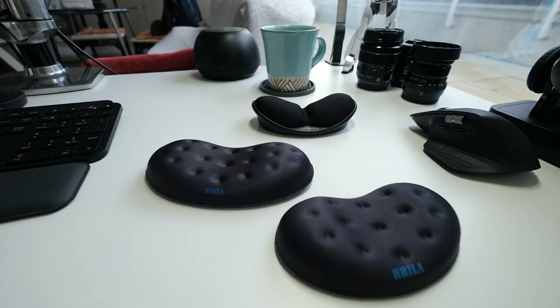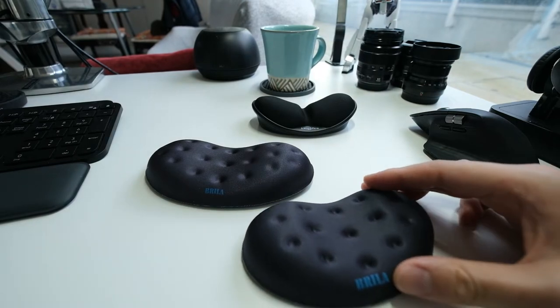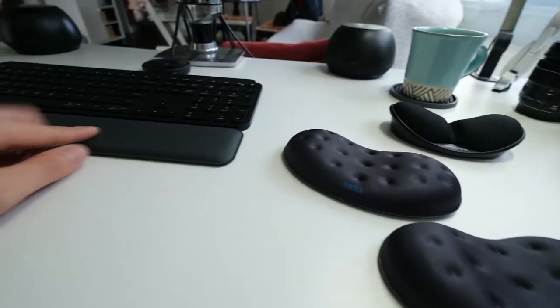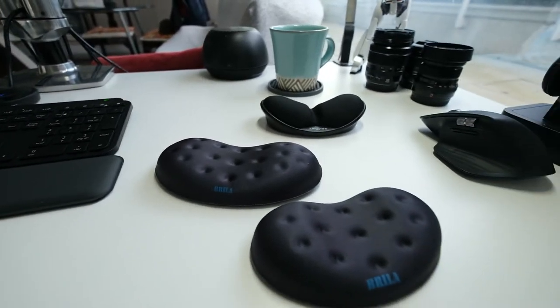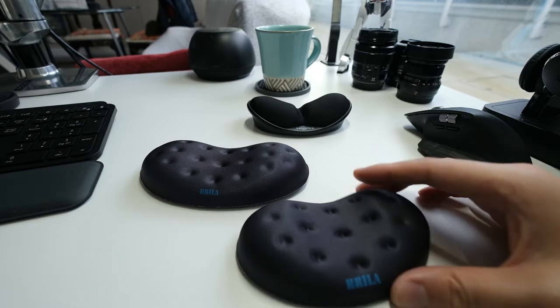Hey guys, William here. Today I'll be reviewing three different mouse wrist rests. I bought these all from Amazon because I want to make sure my ergonomics is correct since I'm working mostly from home nowadays. I also have a wrist rest for my keyboard already, so it makes sense to get one. I tried to look for the highest rated ones, which happened to be these three as of January 2021.